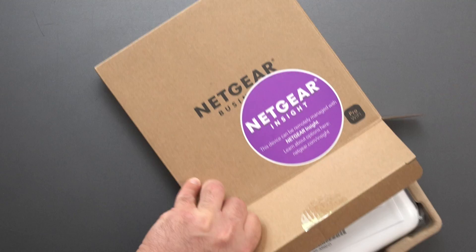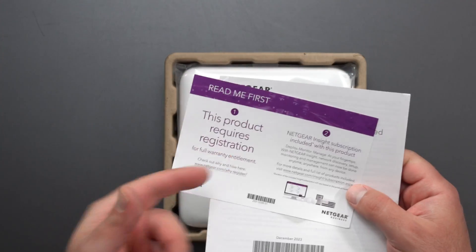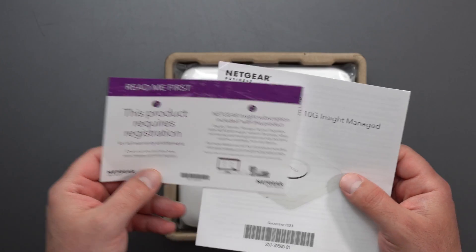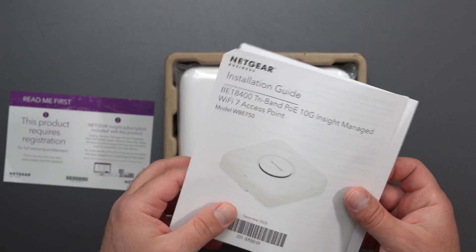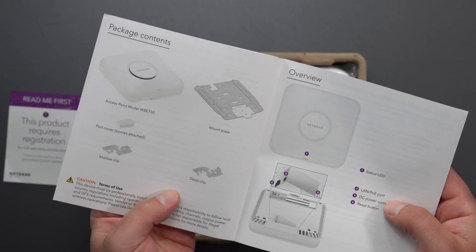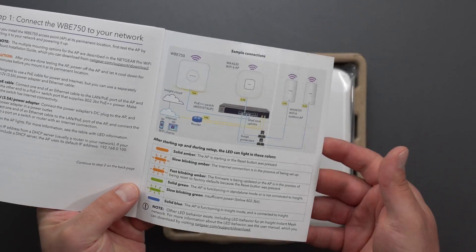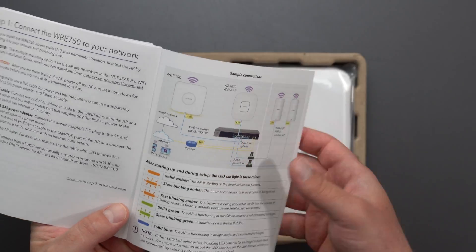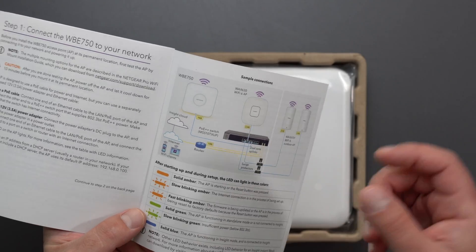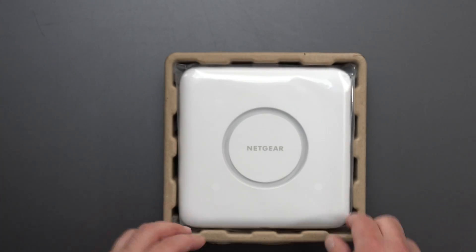This can be managed via Netgear Insight or locally. It requires registration for full warranty entitlement. We get installation guides, a mount plate, port cover, shallow clip, deep clip, and instructions on how to connect this. For this example, it's using a managed switch, which I happen to have — the MS510TXUP. I'll show you guys that momentarily.